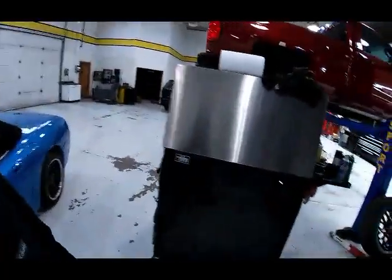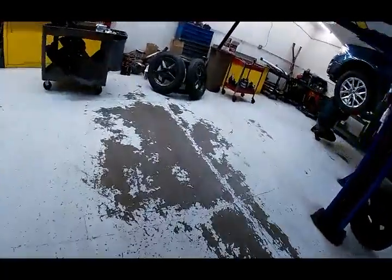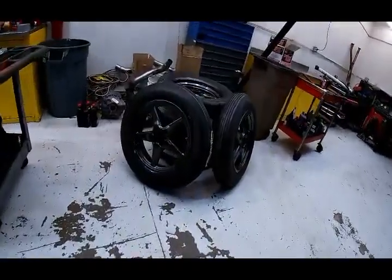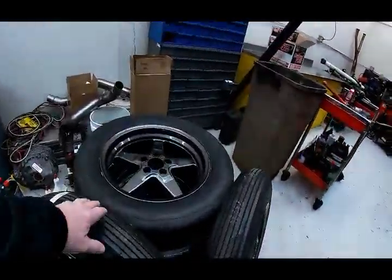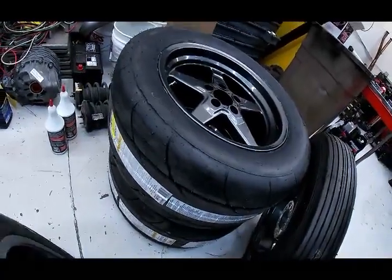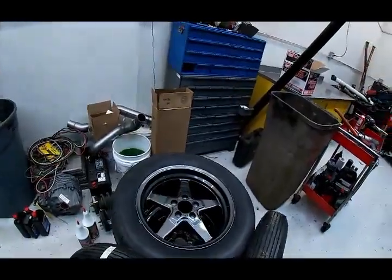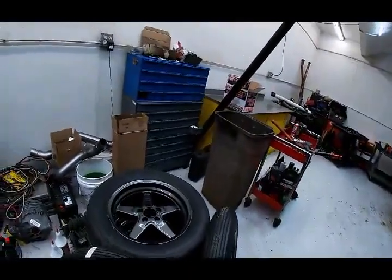I wanted to show you something that comes up so you're not surprised. We got the 17 inch wheels from Raystar. Got the skinnies up front - 305/45/17s in the back. Mickey Thompson Street SS's.